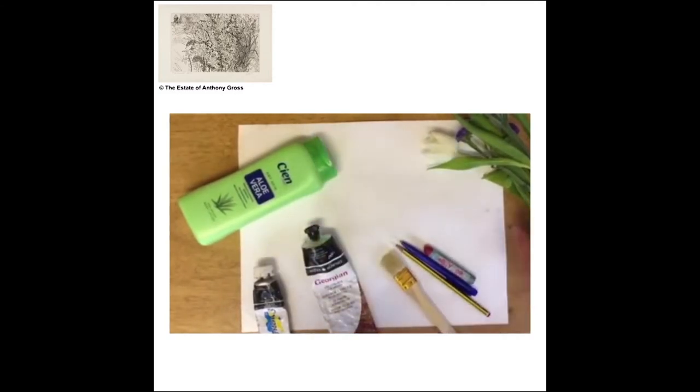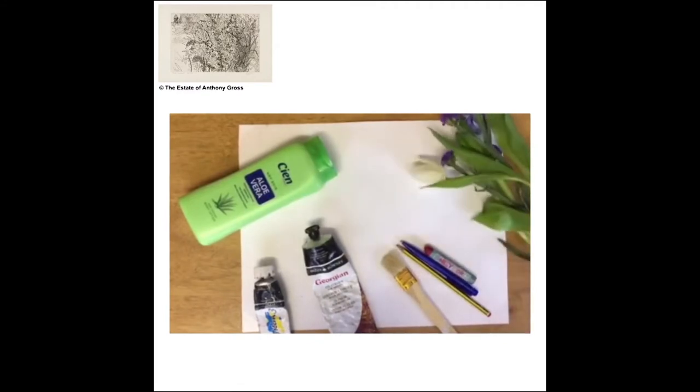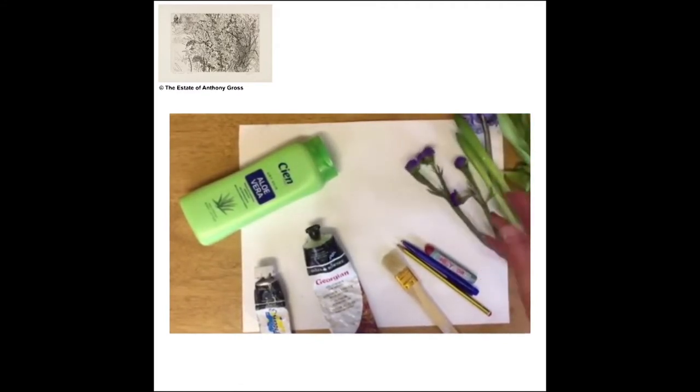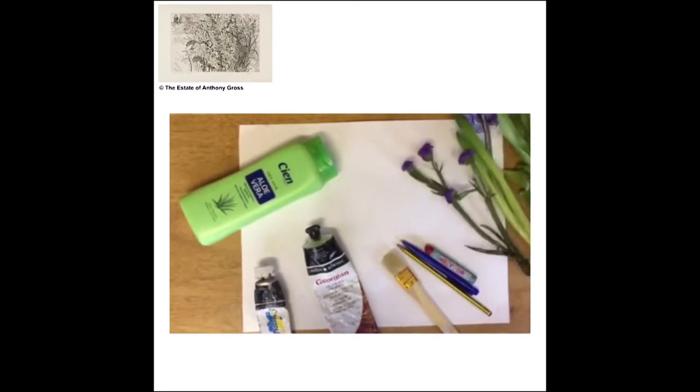So then you'll need some flowers too. We happen to have these in the kitchen, but you don't have to go to the shop especially to get flowers — whatever you've got in the garden, whatever you've got laying around. They could even be artificial flowers if you've got them, or weeds from outside — anything.